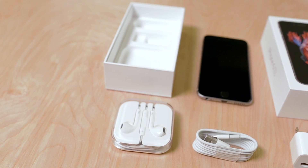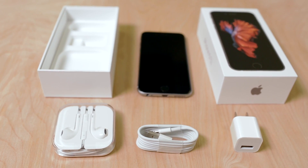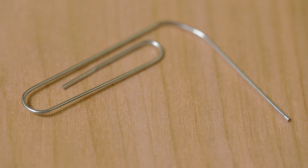Out of the box, your new iPhone will come with earbuds and a carrying case, a charging cable, and a USB power adapter. In many regions, you'll also get a tool for opening the iPhone's SIM tray. If not, you can use a paperclip instead.